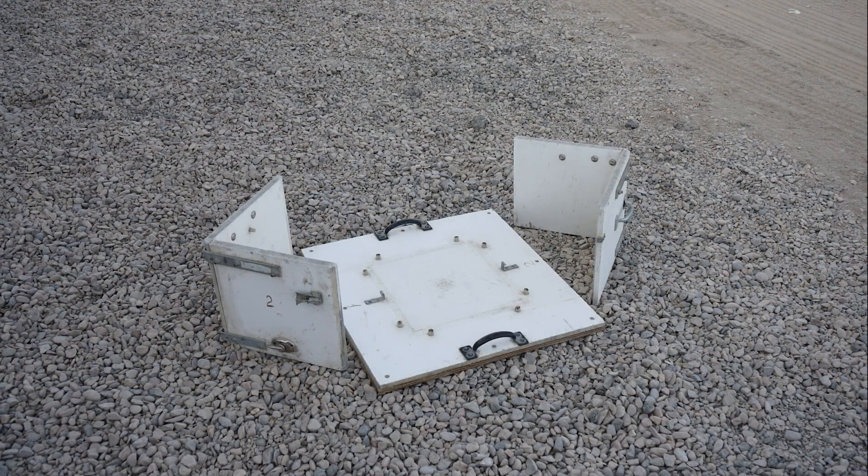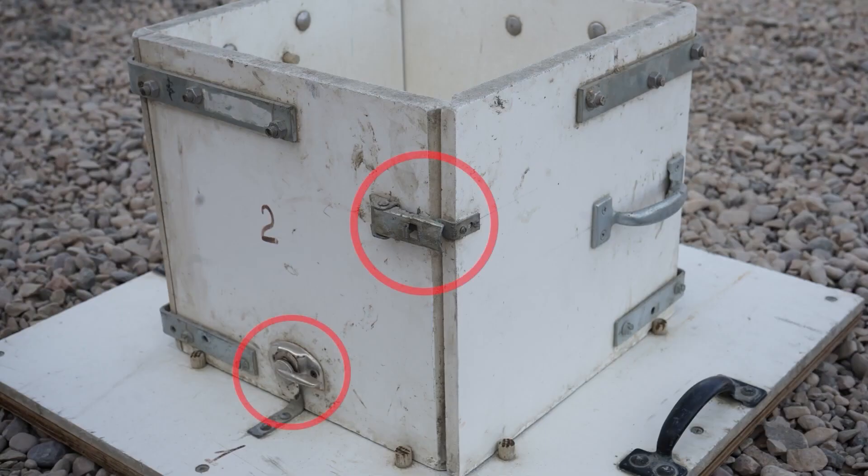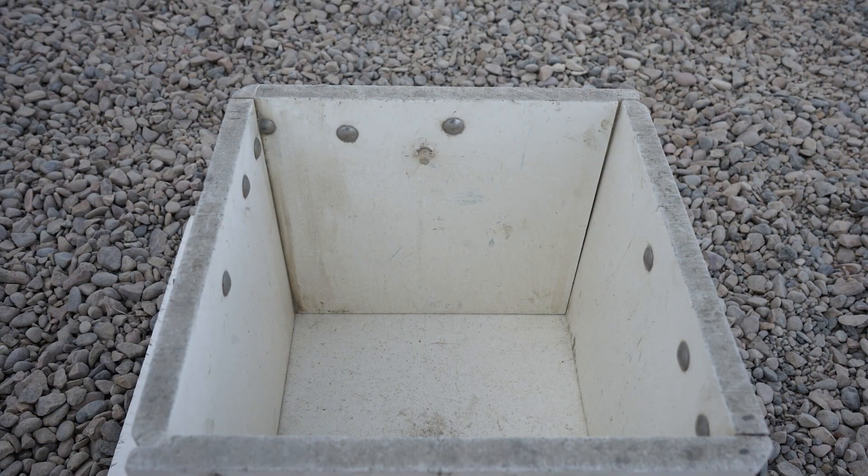The box test is made of three main pieces: a square base and two L-shaped sides. These latch together to form the box test. Inside the box test, it is wise to mark each side at 9.5 inches high. This is used when filling the box test with concrete.